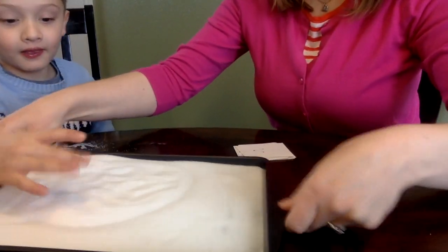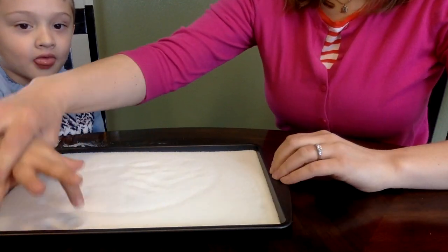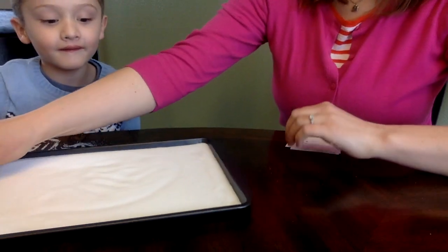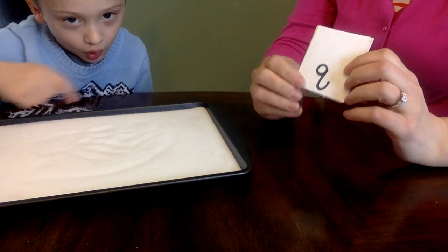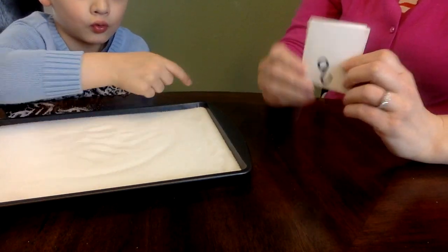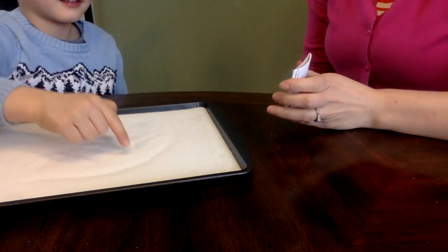Once you pour it in, you just gently shake it side to side, and then hold on just a moment — you gotta be patient. Now I have here some cards, so I'm gonna do this a few ways. First, I'm gonna show them the letter, write it on there, and then say the letter name.